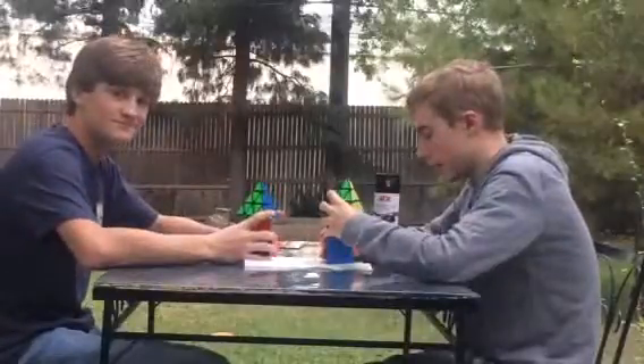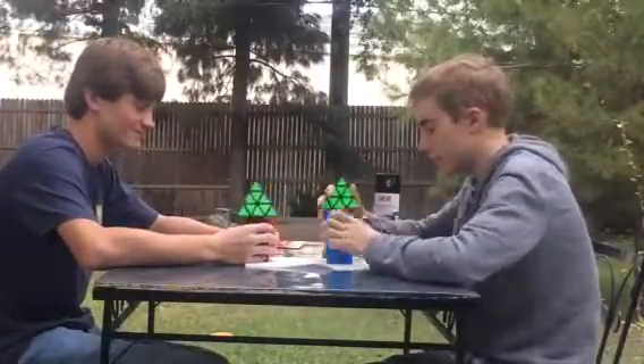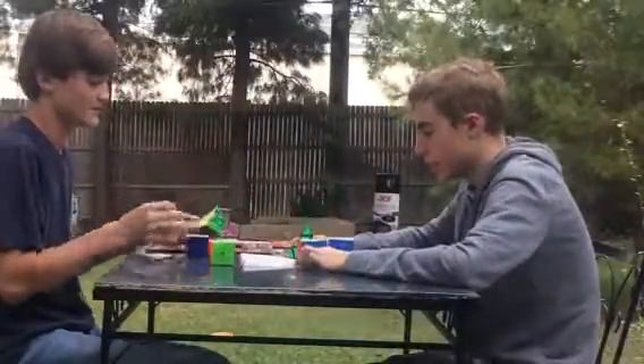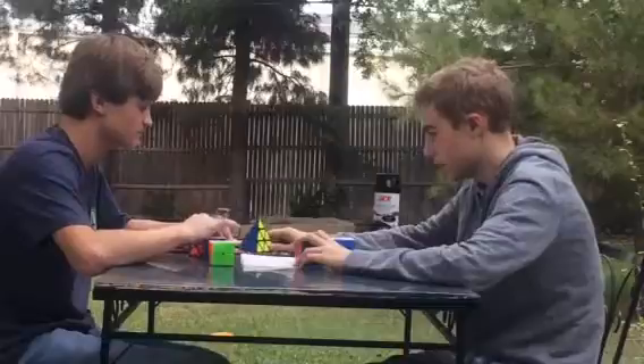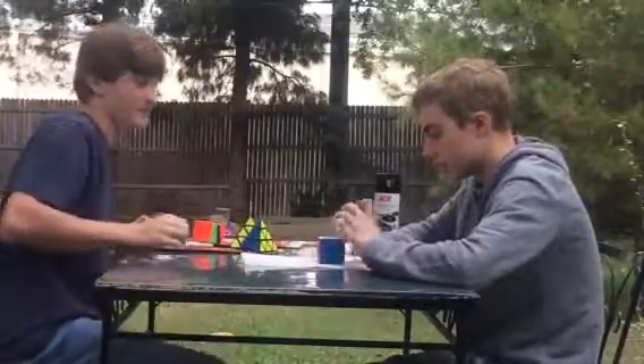Alright guys, welcome back to Cubes Infinity. Eli over there, Sebastian right here, and today we're doing the Siamese edition of Madi. This is probably going to be a very simple video, self-explanatory probably, but let's get started with the most common and obvious one — the 3x3 Siamese.